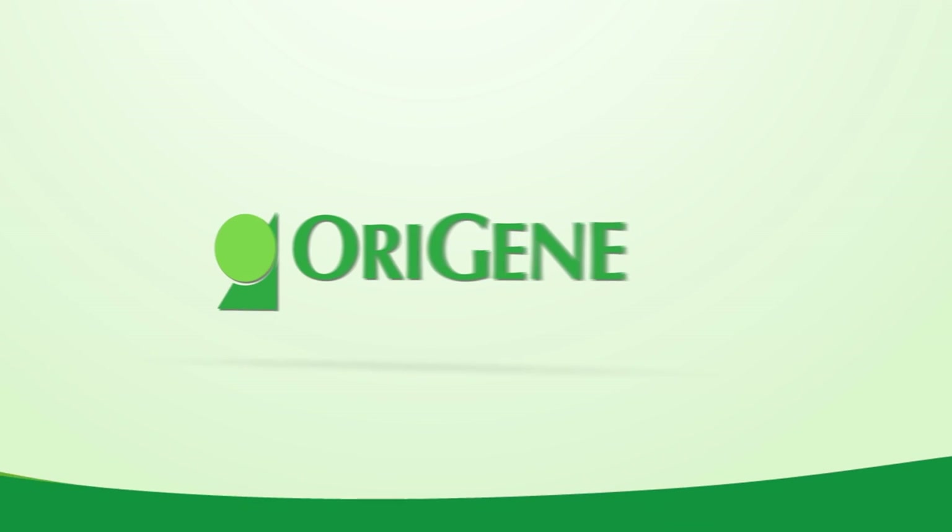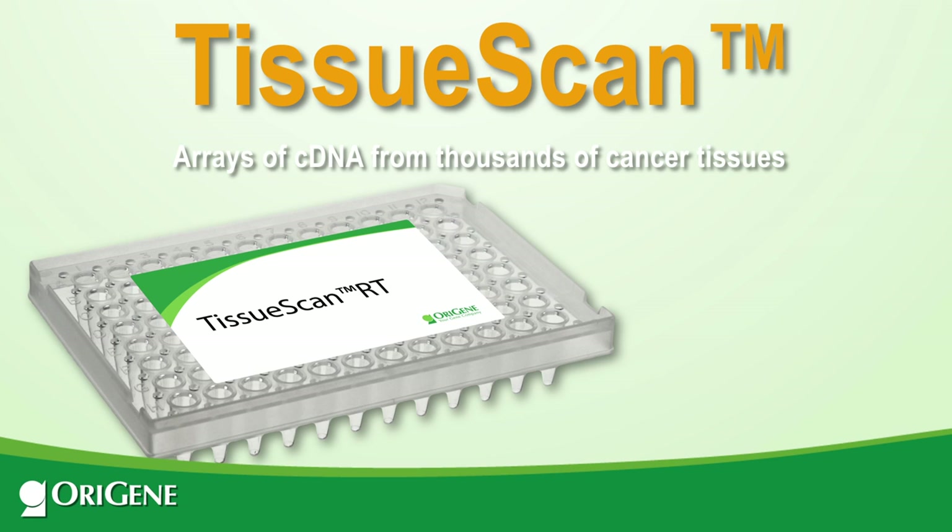OraGene is proud to introduce TissueScan, arrays of human tissue cDNA in 96 and 384 well plates, ready to use in a qPCR experiment.